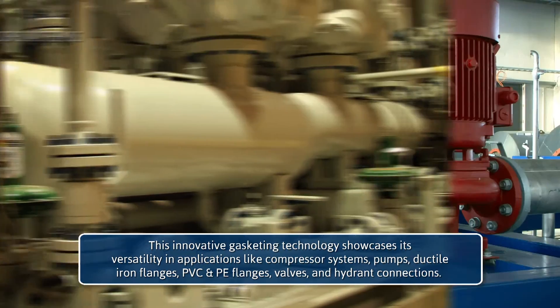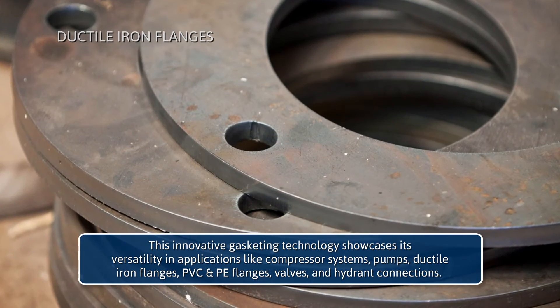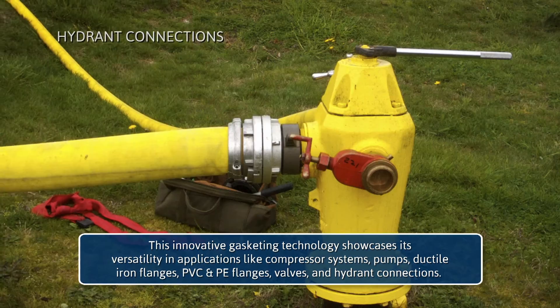Applications include compressor systems, pumps, ductile iron flanges, PVC and PE flanges, valves, and hydrant connections.